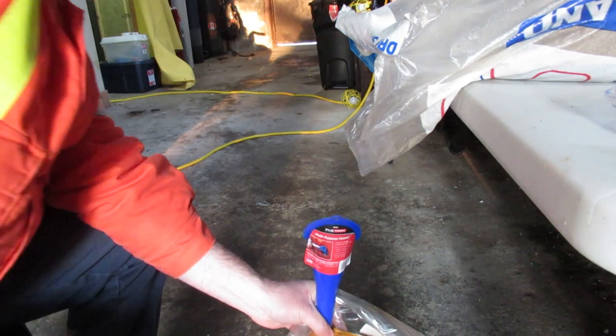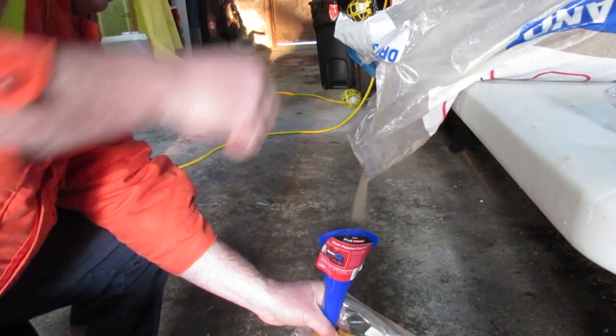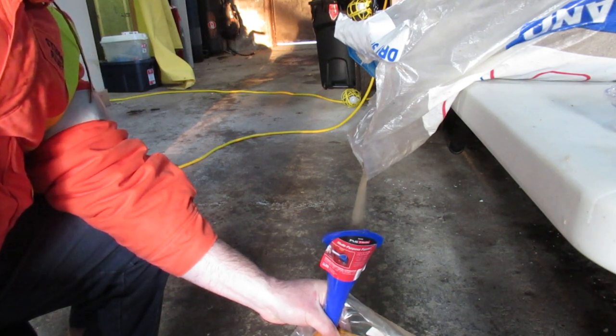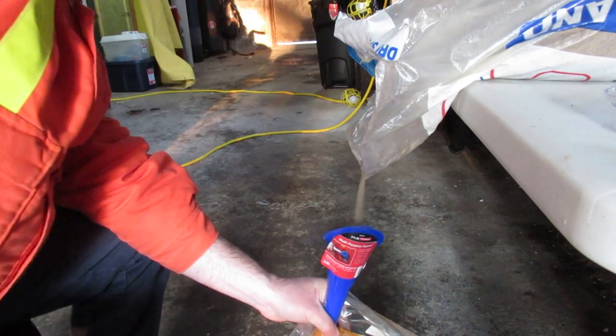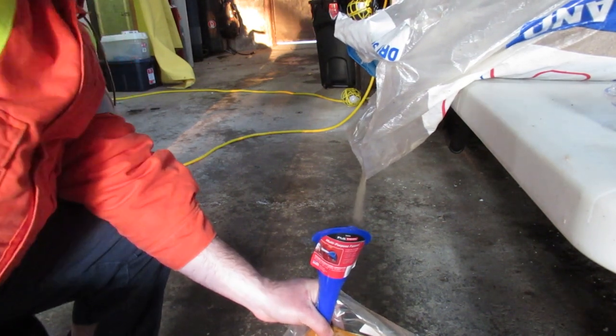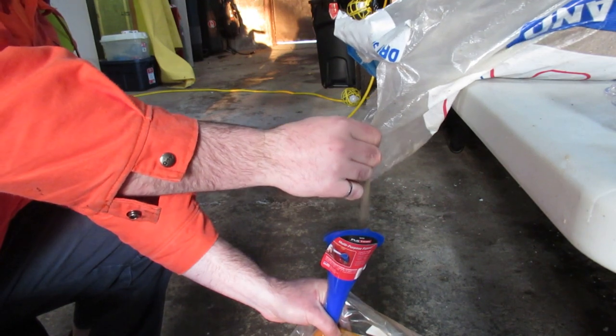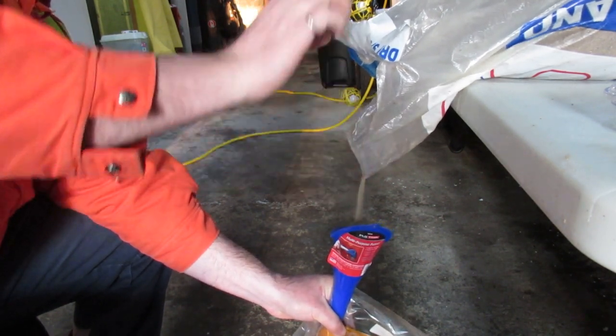You just have to hold the funnel, tap the bag a bit, and it just flows into the funnel. Still time consuming, but at least you don't have to work hard. I found I was spilling quite a bit of sand when I was trying to use the plastic container.